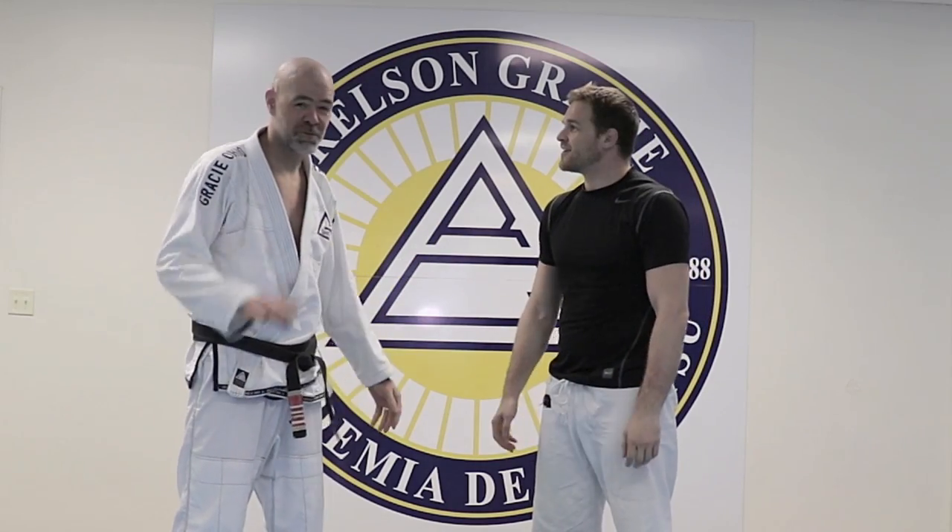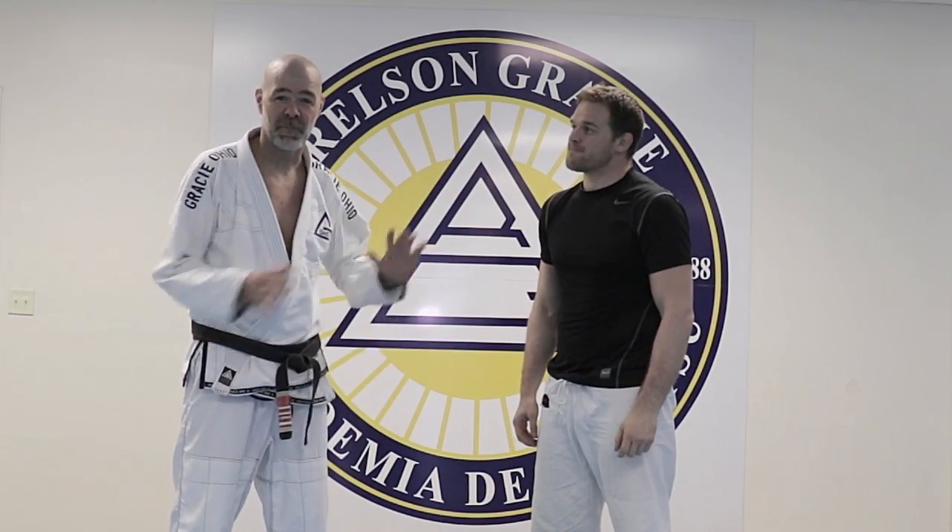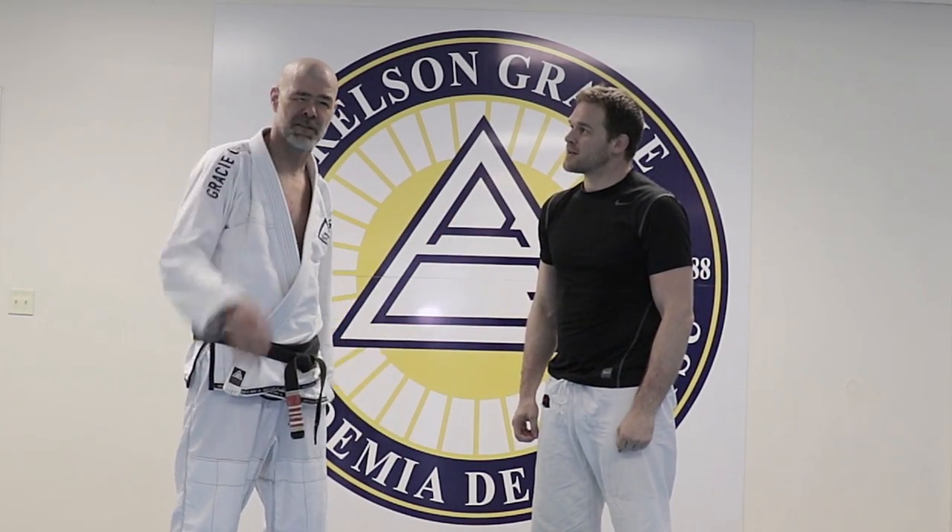Very cool, thank you so much for the tips. It was really cool working with him today, and I picked up some really cool things. You guys give it a try, see what you think.